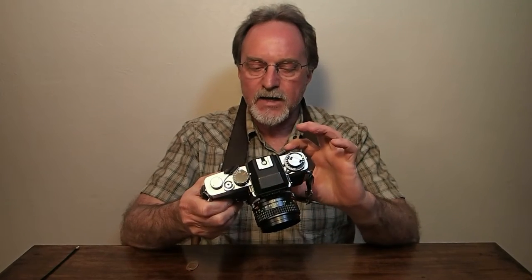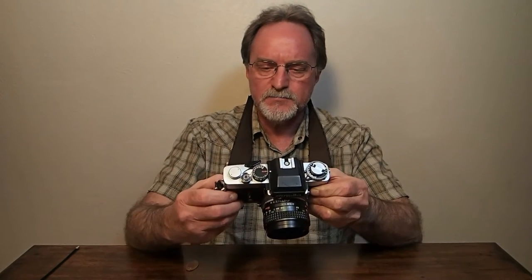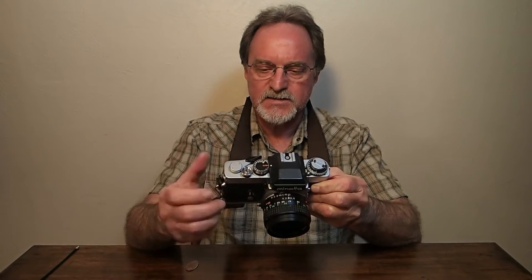It's aperture priority or full manual. I used Pentaxes for so long, I still think in most cases in aperture priority, so that's cool with me. It has a 4-second to 1/1000th of a second vertically running metal shutter. It's a Copal shutter. This was still when Leica and Minolta were collaborating on camera bodies. When this is in auto, the shutter speed is stepless.